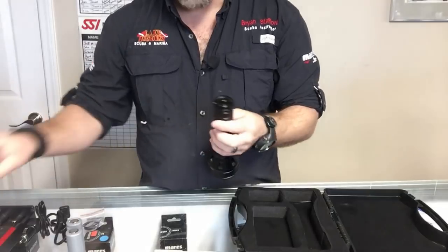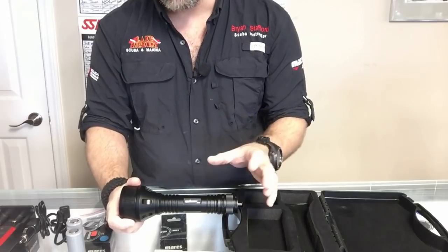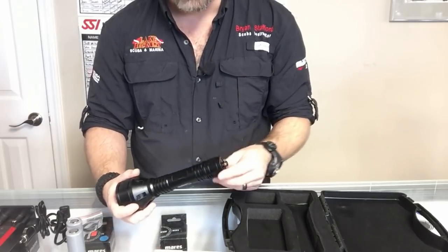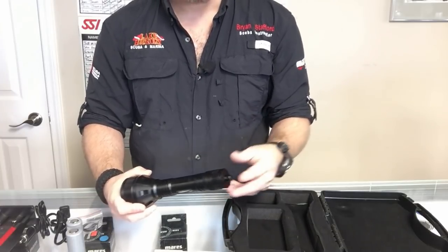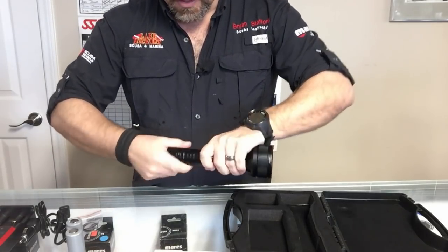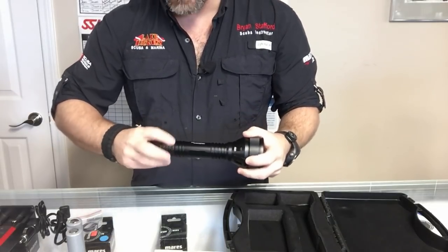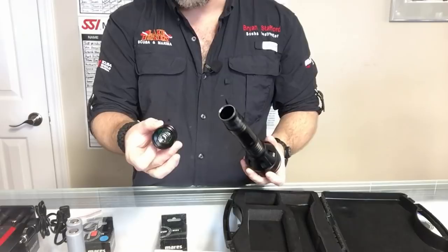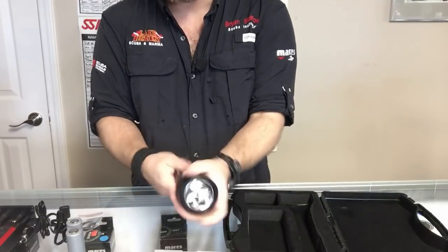One thing I wish Orca Torch would do — we did a review for them in the past where they created several different bolt snaps and double enders — I wish they'd actually send a bolt snap with their lights. I think that would be very beneficial to the user. Most people end up tying them on anyway. Other than that, it looks like a twist-on light, and the bottom actually twists off instead of the top, which is a little different. The whole housing twists off and that's where we insert the batteries and turn it on and off.